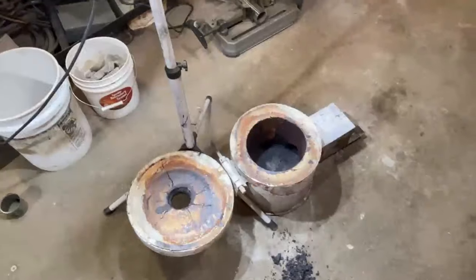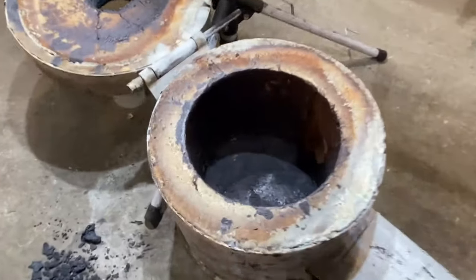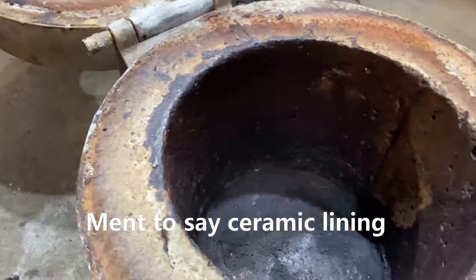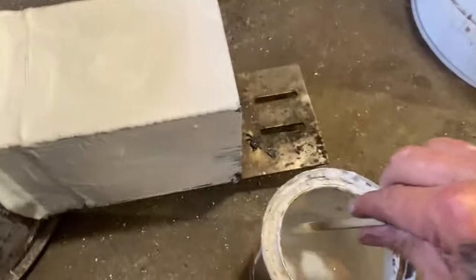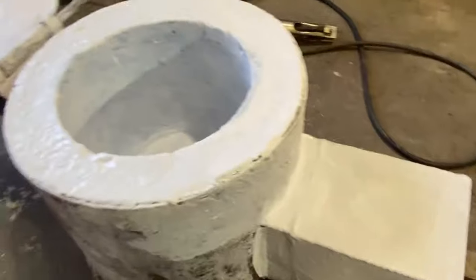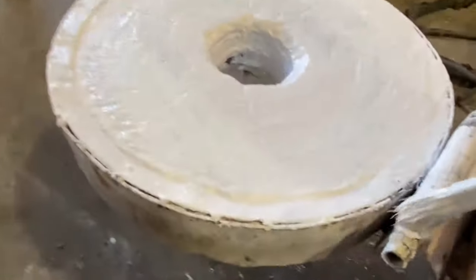We did not obtain 2,900 degrees again because we melted all of the refractory lining off of there. As you can see, it's completely gone, so we've got to get a thicker recipe. I've added some white sand to this mix to see if it'll allow me to do thick coats any better. We're going to test that.